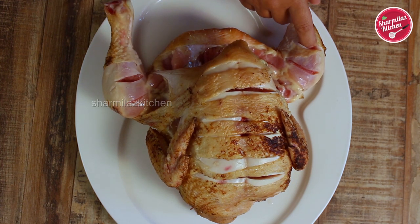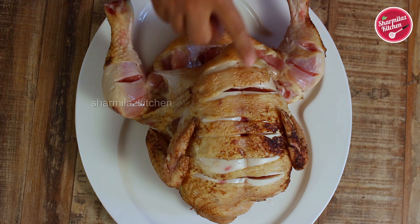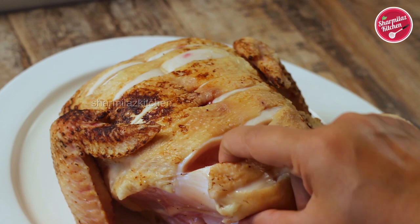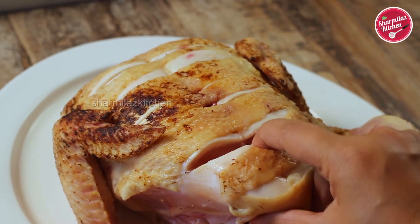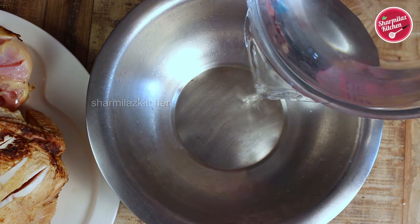Here you can see the skin is a little burnt. Sometimes skin-on chicken has very tiny feathers and hairs that are very difficult to remove, so if you singe the chicken over an open flame it will help get rid of all those tiny feathers and hairs. Also make sure the chicken is well slitted where the chicken meat is very thick, so that the masala can go inside and make the chicken well seasoned.